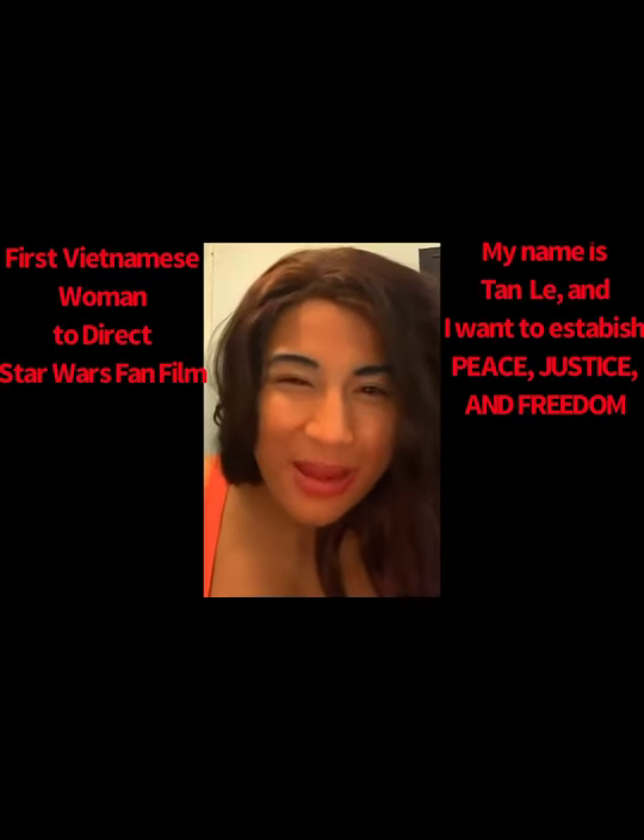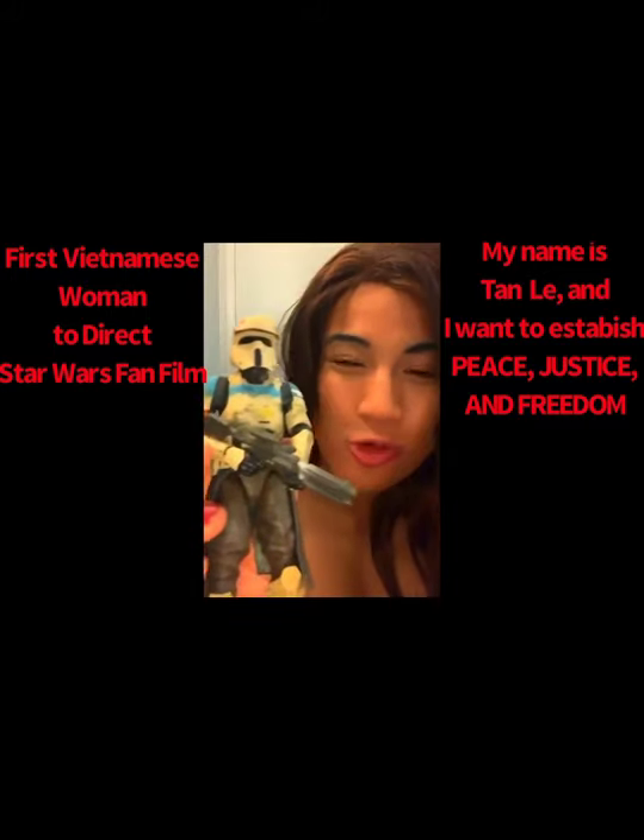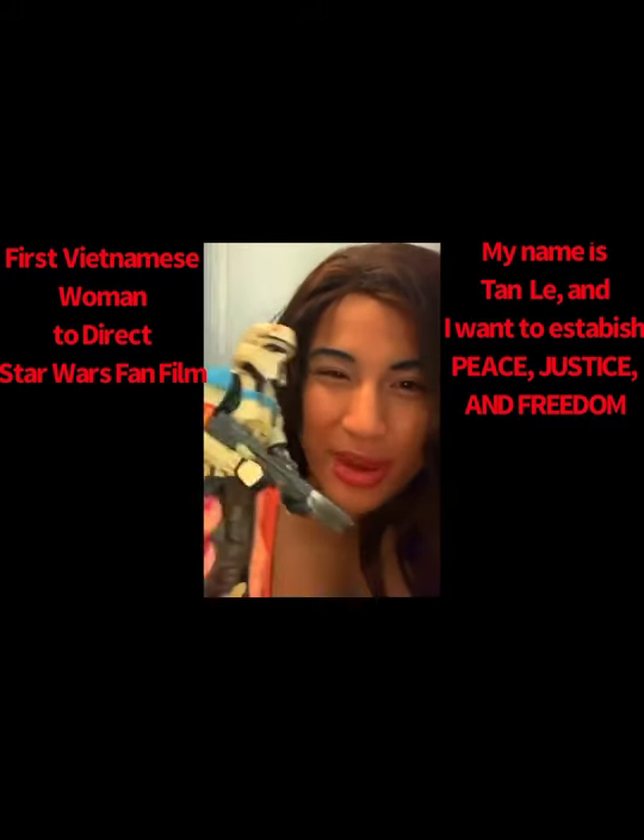What's up Stanleys, welcome to the best family in all of YouTube. Today I got this Star Wars Guard Trooper and I love how cool this looks — the blue, the red reminds me of the Navy Seals for some reason.